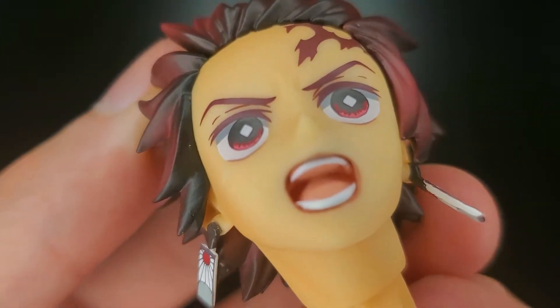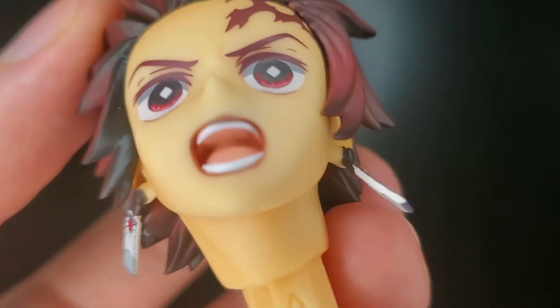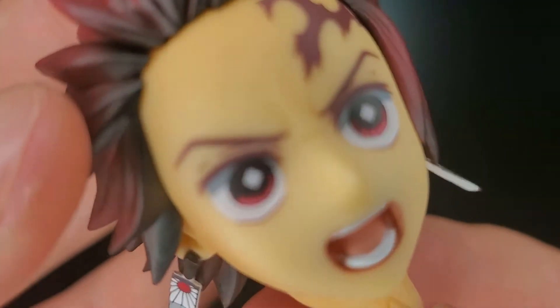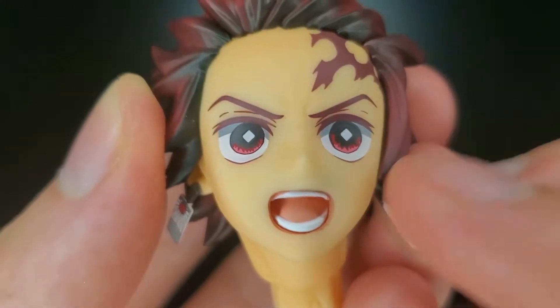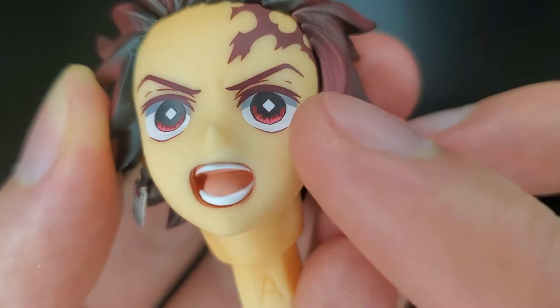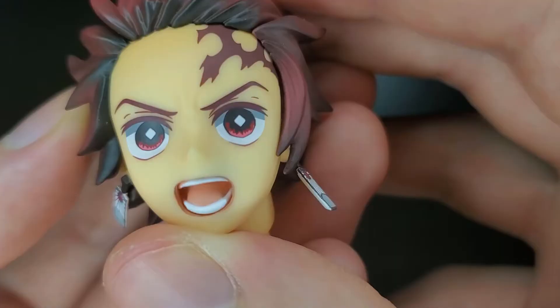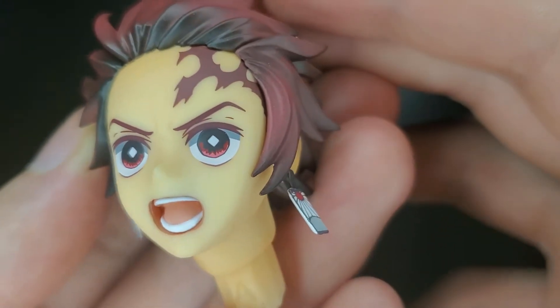He's got an open mouth, just like he's getting ready to attack. Let's take a look inside of the mouth — the tongue is well sculpted and his teeth are nicely done. On the eyes he's got this really cool pattern right here. It almost looks like some fire below his eyes. I think that looks sick, they're really well done.